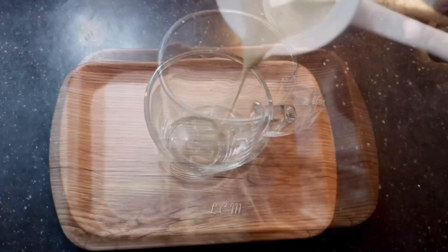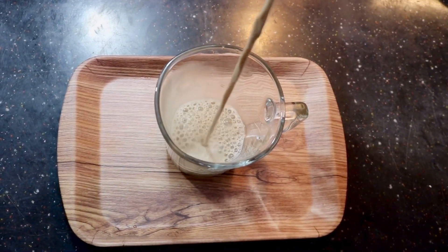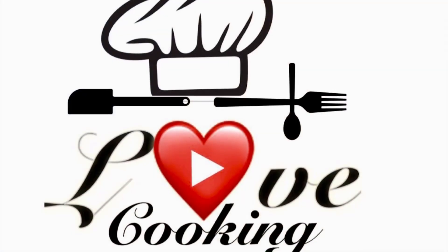Please like this video and share it. I'll be sure to subscribe. Thanks for watching. Love cooking, bye bye!